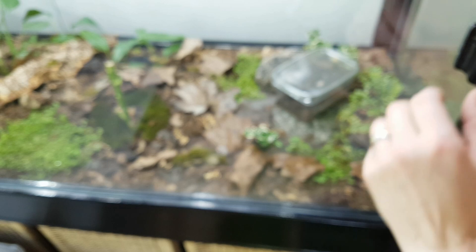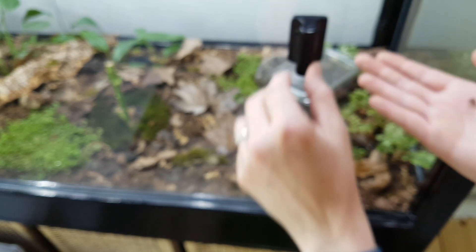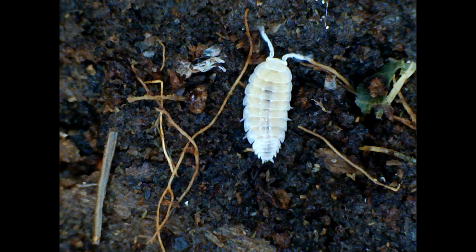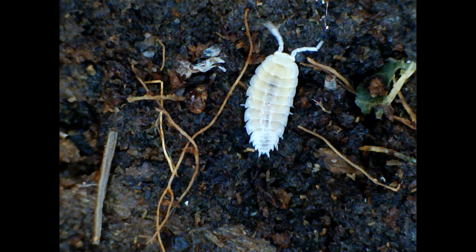I added a small local house spider to help with pest control. Some small white isopods were also added.